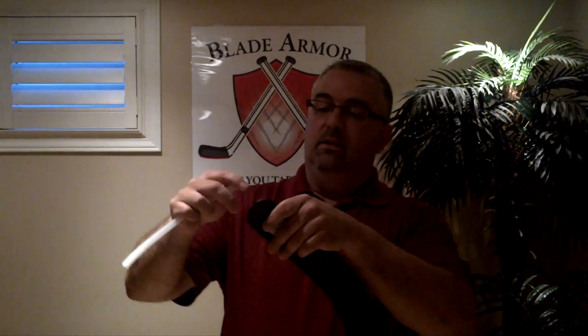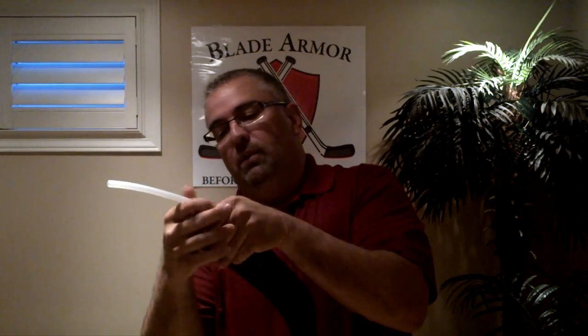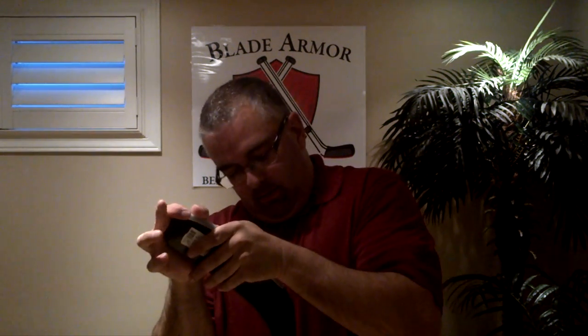And how to apply it? You start at the toe of the stick. Slowly push along. Press down with your left hand as you push along, all the way to the end of the heel of the stick.